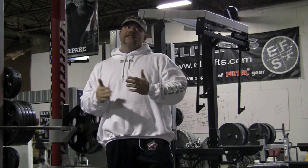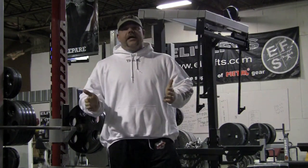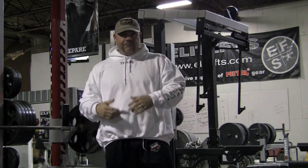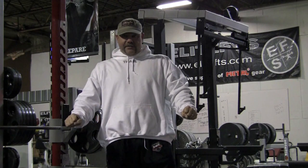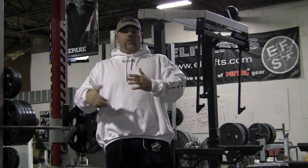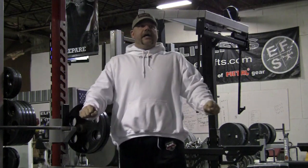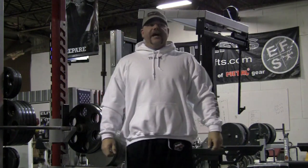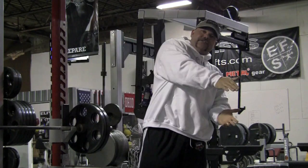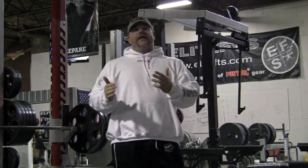Sinking doesn't necessarily have a whole lot of application for non-bench shirt use. A tight pause is going to be bringing it down tight, slow, controlled, pausing for one count, two count, whatever you want, and pressing it back up. What that's going to do is teach tightness at the bottom, which is the opposite of what the sinking does. That would be more applicable to a raw bench presser.